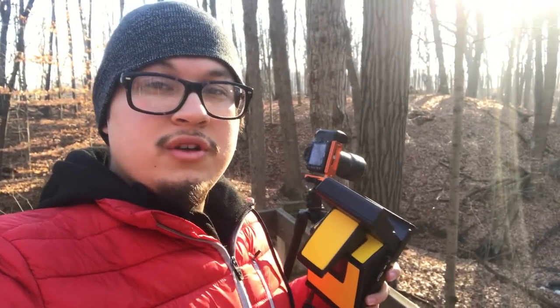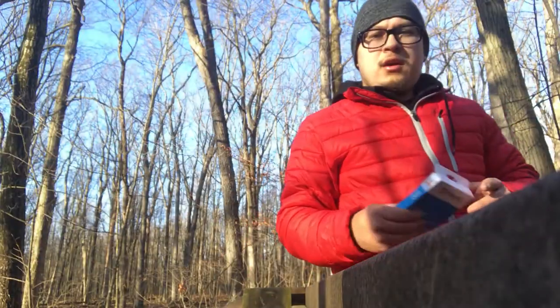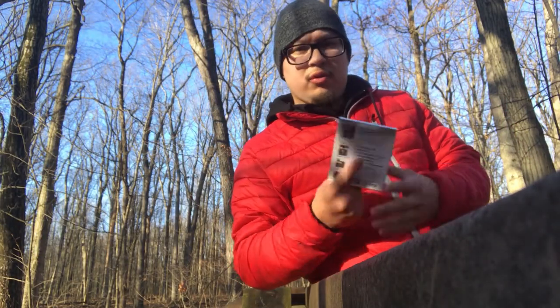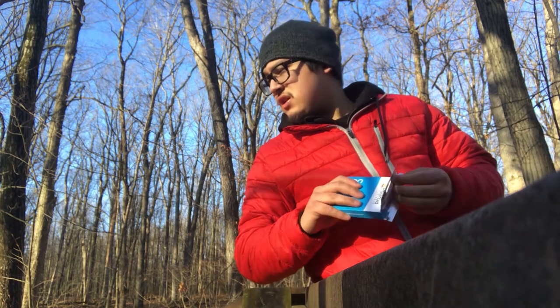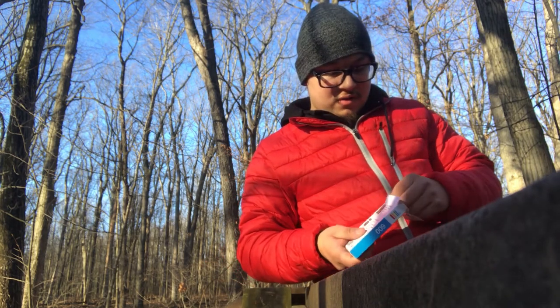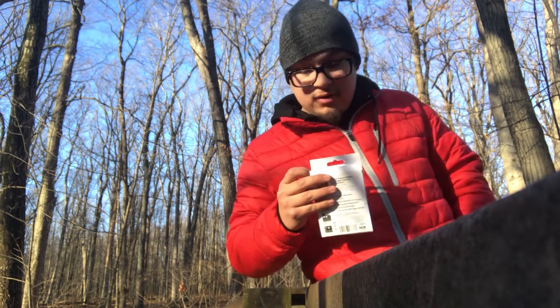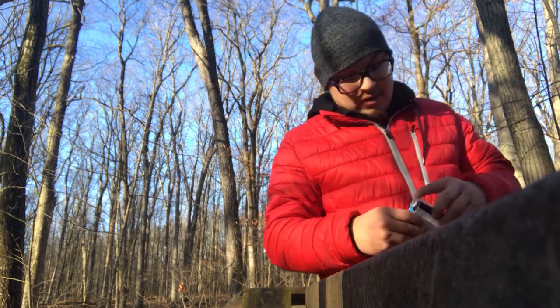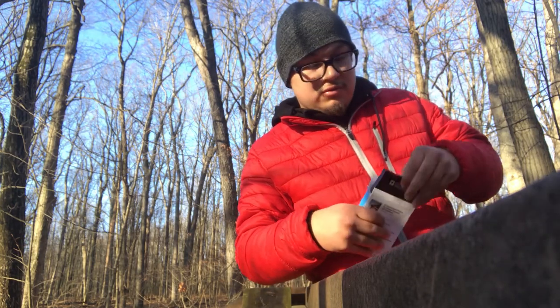I've got this scenery right here with this creek and these bridges and walkways. I'm going to take a Polaroid shot — I already took the digital shot and I'll put that up on the screen. So I'm going to open up a new pack of film: Polaroid Originals Color 600, eight shots per pack. The lighting is really good over here right now. I'll make sure I take my garbage with me — don't want to litter.